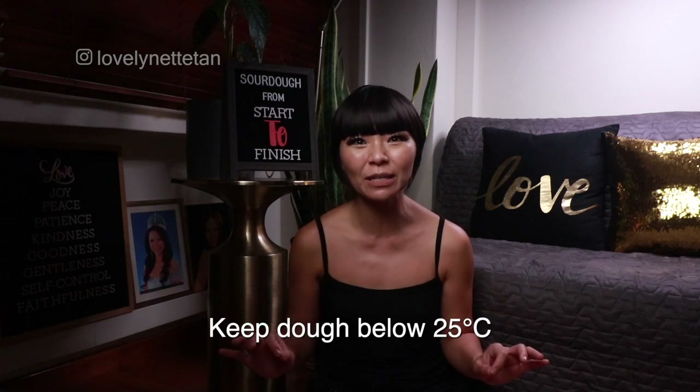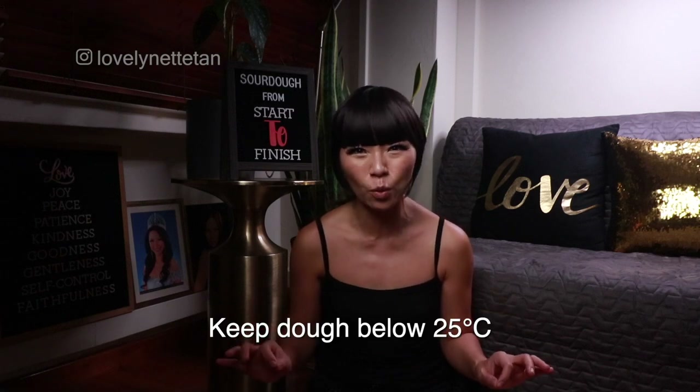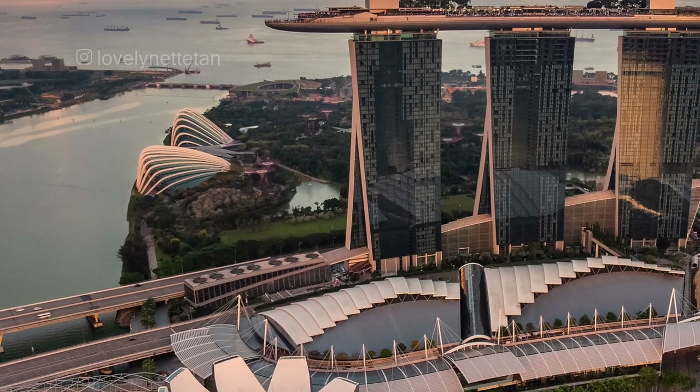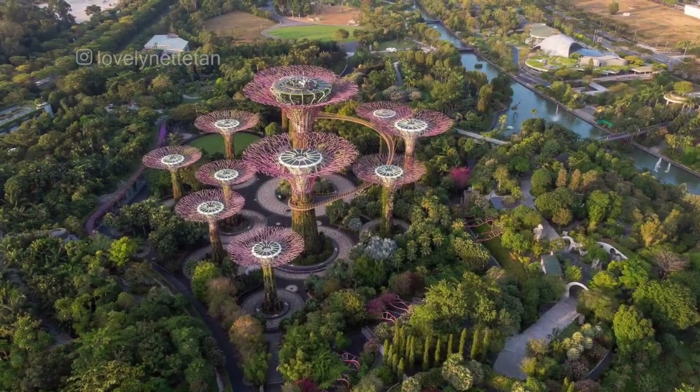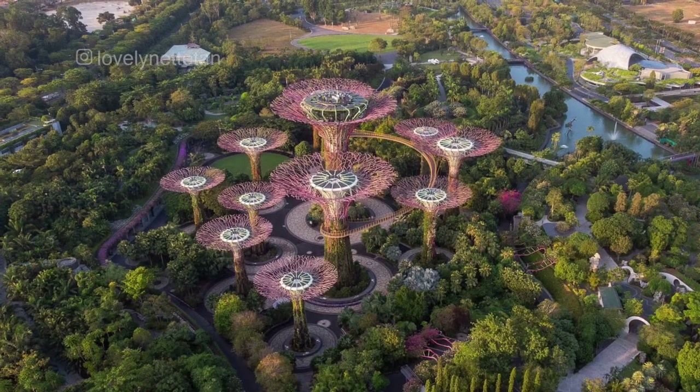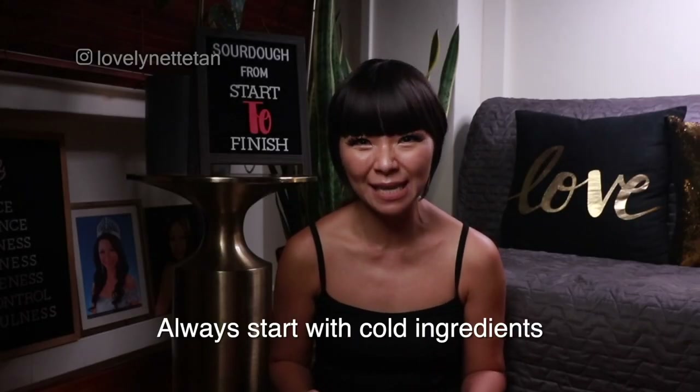The trick is really to keep the dough cool instead of keeping it warm like you see in a lot of other videos — especially if you live in the tropics where you have a persistently warm climate where it's just hot and humid all year round. I was just describing Singapore, by the way. It's summer 365 days a year and if you don't get the dough temperature right you pretty much can't get anything else right.